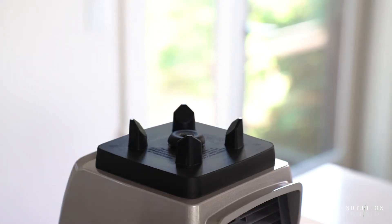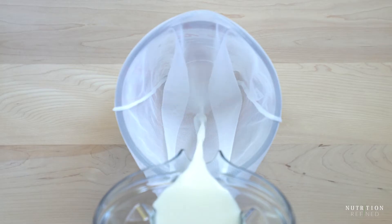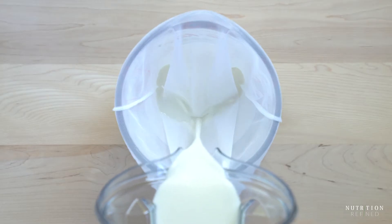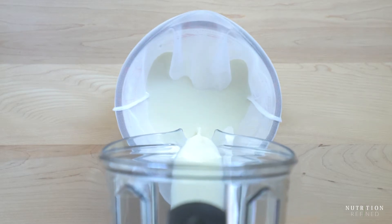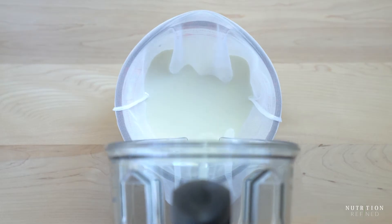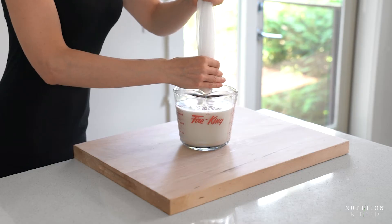Pour the milk into a nut milk bag set over a large bowl, or I prefer a measuring cup with a spout. There won't be any brown specks when straining the almond milk made from blanched almonds, but there will still be a little bit of pulp. It sank to the bottom of the blender which is why you can't see it here, but I did add it to the nut milk bag. Bring the top of the bag together and squeeze out as much liquid as possible.